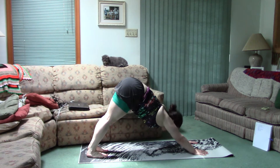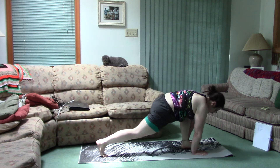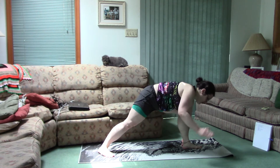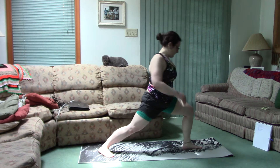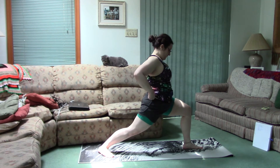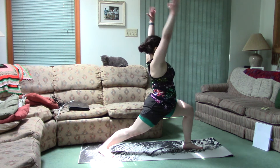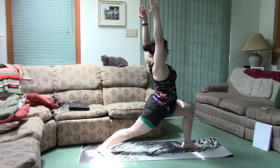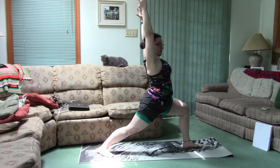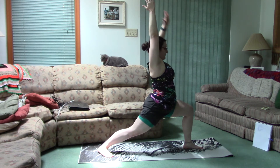Now we gotta do the other side, so left leg up. Foot between your hands, right back foot down, 45 degree angle from the front foot, hips forward, front leg bent to a 90 degree angle, thigh parallel to the ground. Arms up, face forward. This side is a lot harder for me. Back leg keep it straight, no bend in the knee — bend only the front leg, front knee.